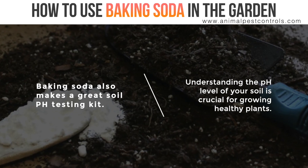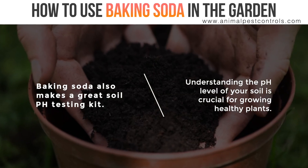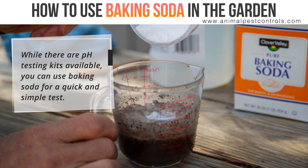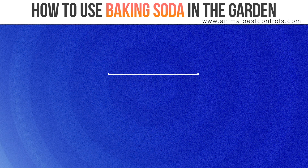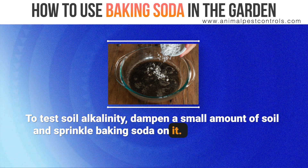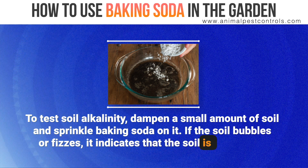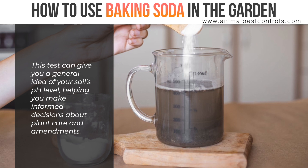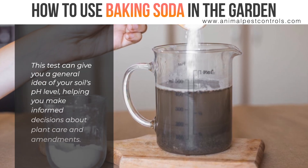Baking soda also makes a great soil pH testing kit. Understanding the pH level of your soil is crucial for growing healthy plants. While there are pH testing kits available, you can use baking soda for a quick and simple test. To test soil alkalinity, dampen a small amount of soil and sprinkle baking soda on it. If the soil bubbles or fizzes, it indicates that the soil is acidic with a pH lower than 7. This test can give you a general idea of your soil's pH level, helping you make informed decisions about plant care and amendments.